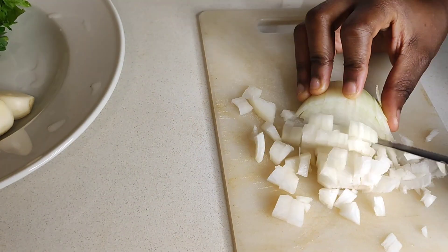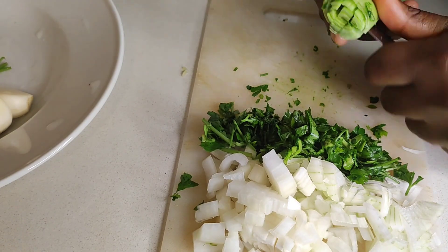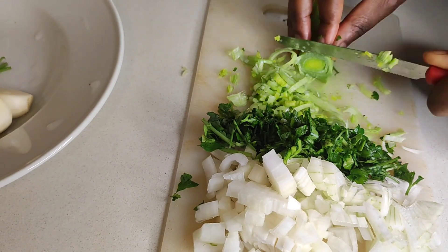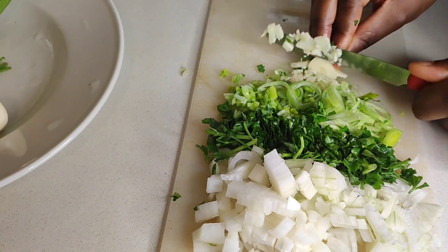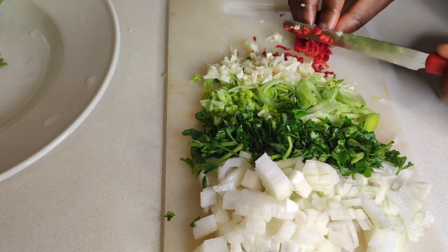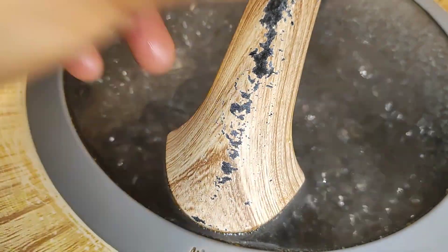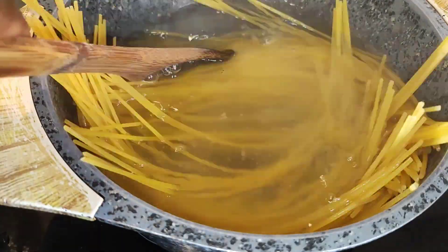I went ahead and chopped everything we have: onion, parsley, leek, garlic, scotch bonnet pepper. I also showed you some oregano and all of that, and I went ahead to boil our water for the pasta.